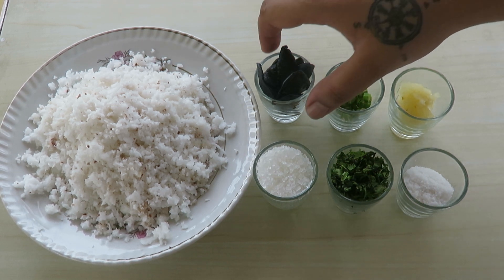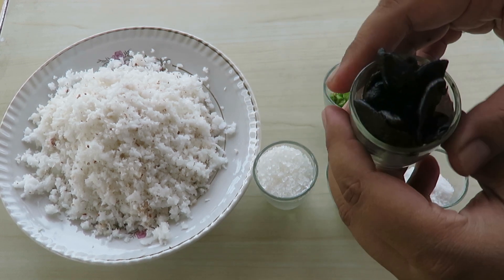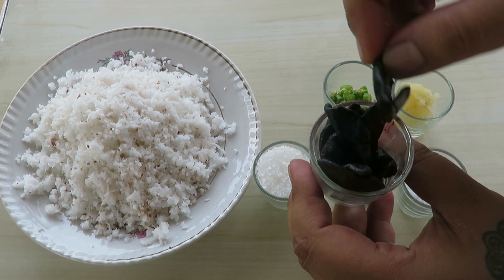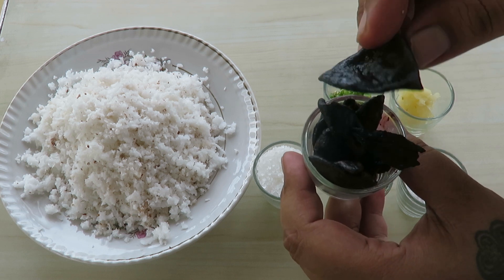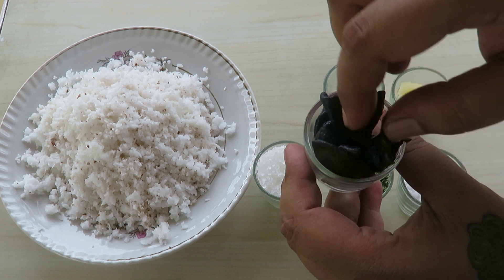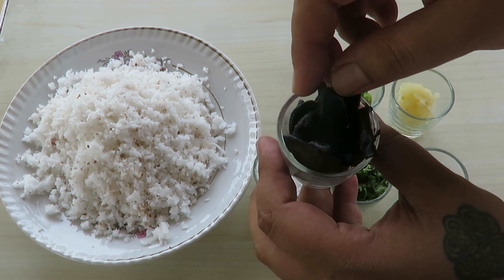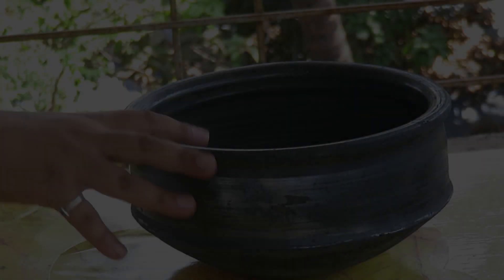And this is kokum — this is the hero of the dish. Kokum is basically a fruit. Kokum is what we call it in India; the English name for it is Garcinia indica.